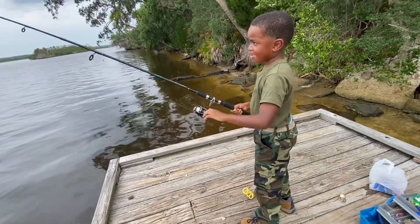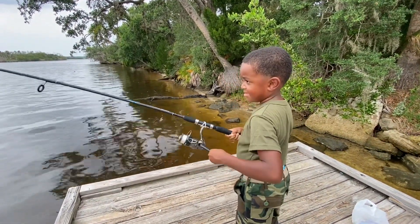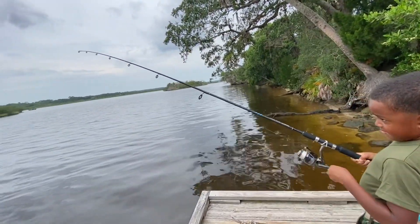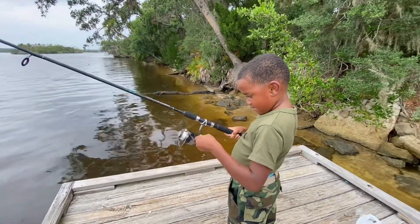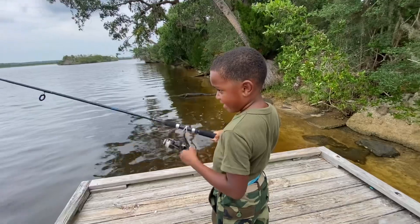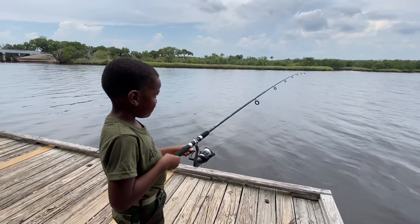All right, come on. I'll still give you a plus right now - you might got something on there. Probably was stuck on something. Man, we didn't catch nothing today, I'm talking about nothing. But that's cool though man, you definitely learned today - learned how to throw this thing, learned how to use an open face reel.